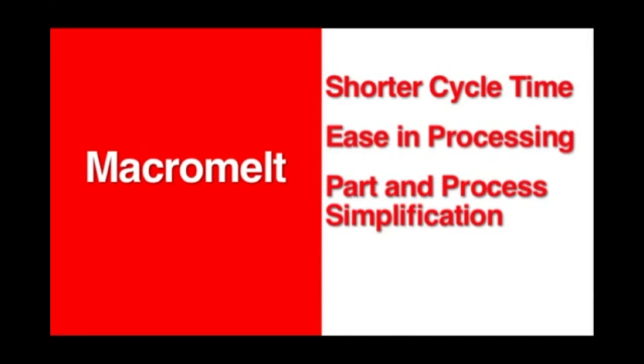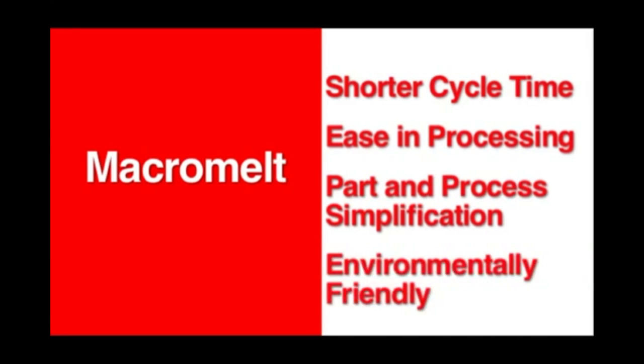Macromelt encapsulates your PCBs in one step and with low pressure, simplifying your part manufacturing process while protecting sensitive electronics. And finally, Macromelt is environmentally friendly. As there are no cleaning process steps required, we are eliminating the use and disposal of all hazardous cleaning chemicals.